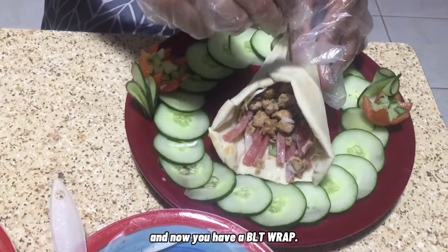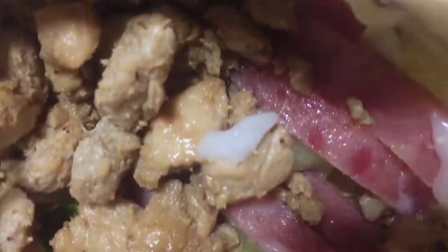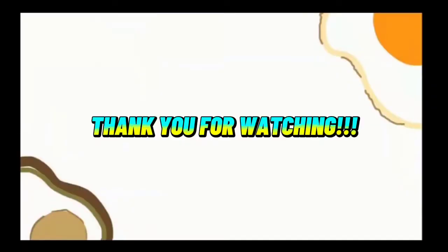After that, you have now a BLT wrap. Until next time.